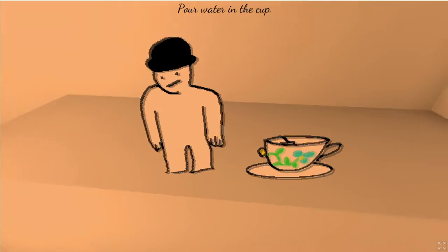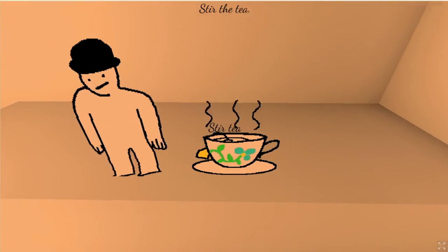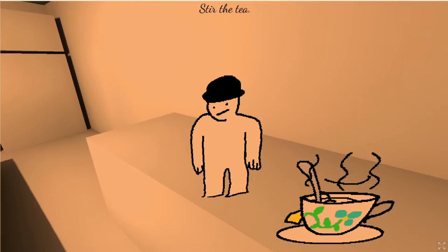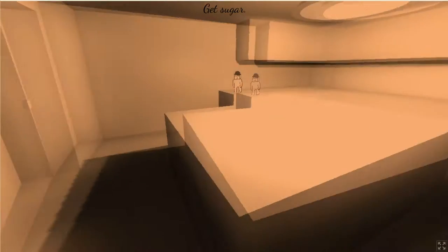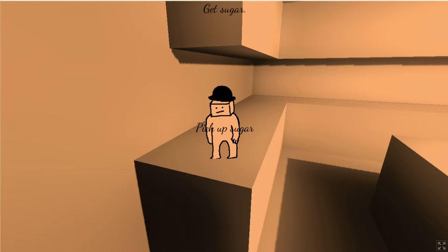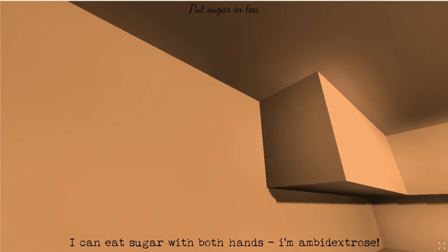You're just gonna look at me while I pour the water into the cup? I don't feel comfortable. I just want to get to work. Steer the tea — now you stand over there. Remove the teabag. Did you just take my sugar? I can eat sugar with both hands!